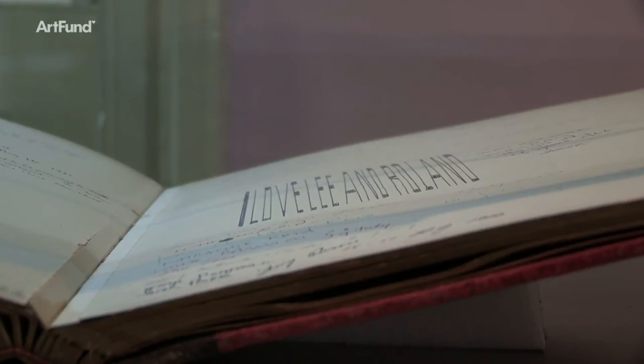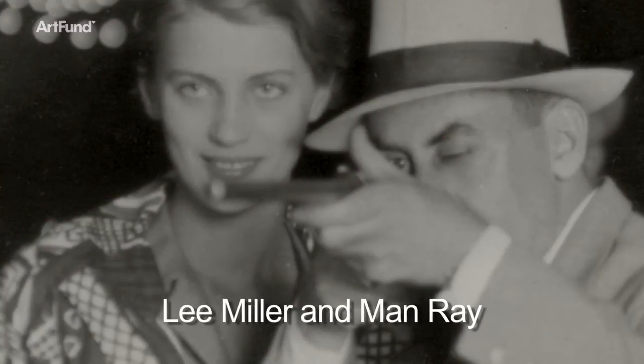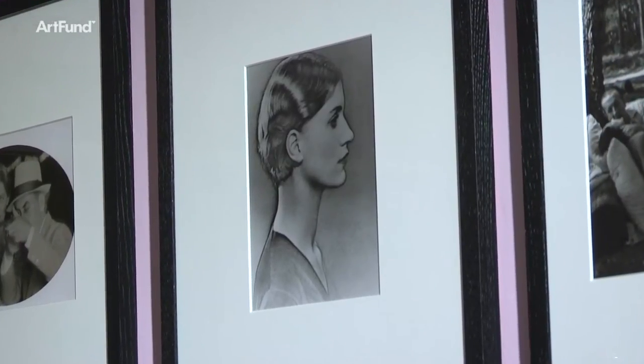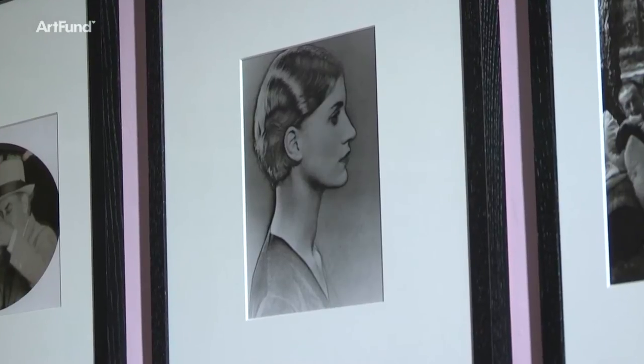My mother Lee Miller worked with Man Ray from 1929 to 1932 — they became very close, they were collaborators and lovers. The Man Ray portraits exhibition at the National Portrait Gallery is very exciting for me because Lee Miller was Man Ray's key model throughout the whole time she was with him, and one of the key parts of that collaboration was the discovery of solarization.